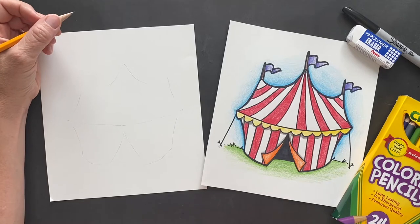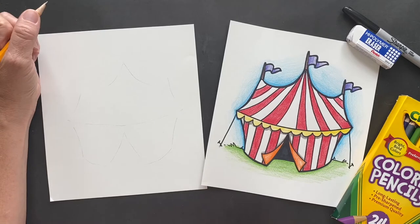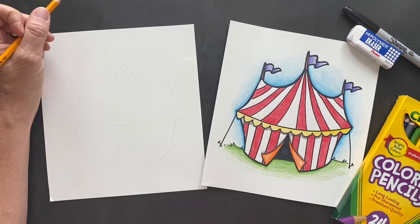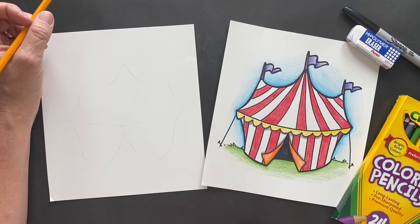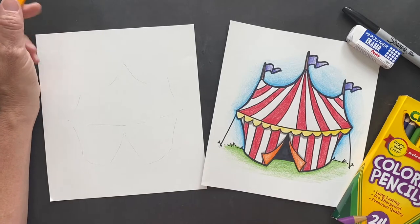We are not clowning around here, just kidding - we are! We are making a circus tent. This is a suggestion from Ainsley, one of my art students, and I thought it's a great suggestion.